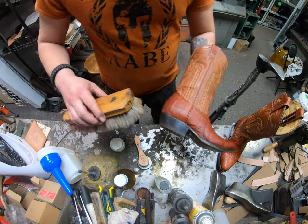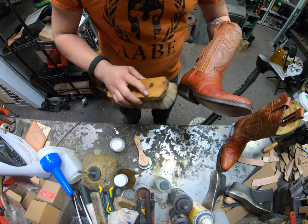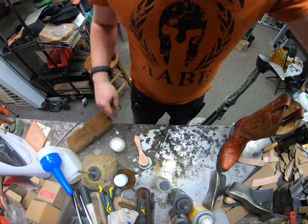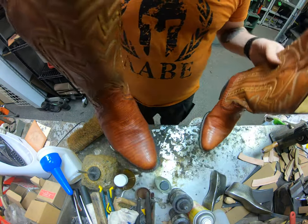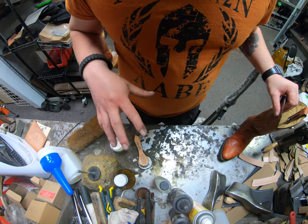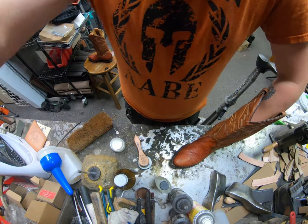I'm just going to buff off any excess that we may have on there with my large horsehair brush — not a full buff, just getting some of that excess off. Not too fast, not too hard of pressure. That gives you an idea — it doesn't really look too different from what it was before, which is the goal. I'll finish out the other boot and allow this to dry for about 10 minutes before giving them a full buff.